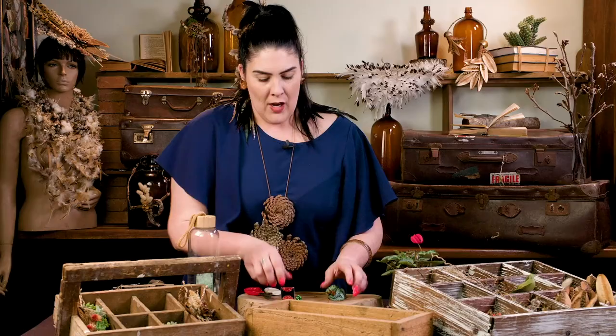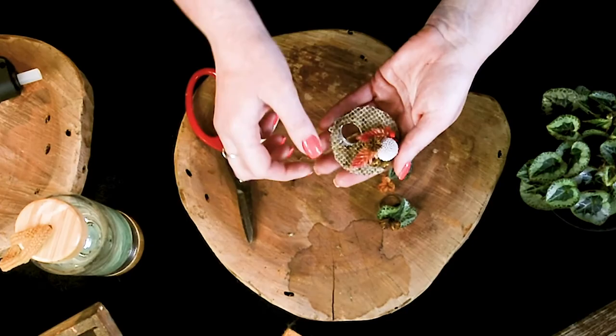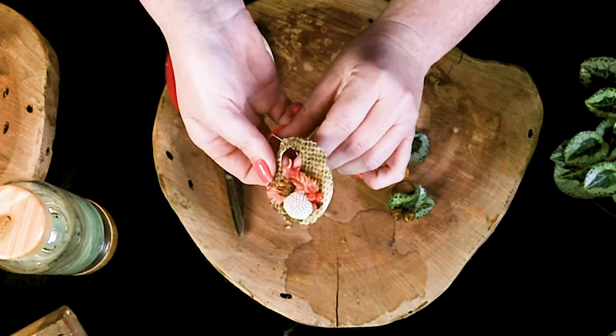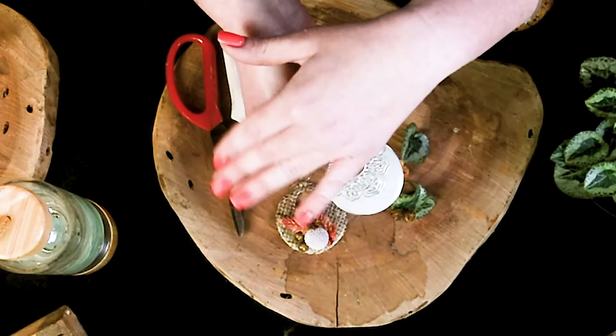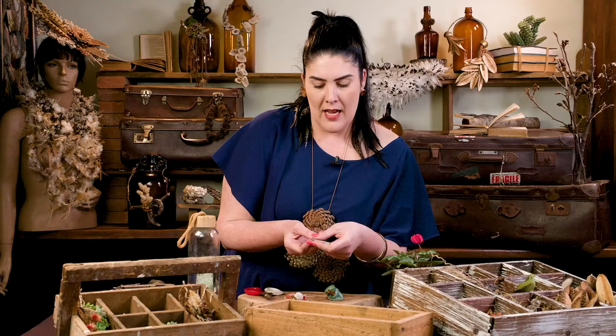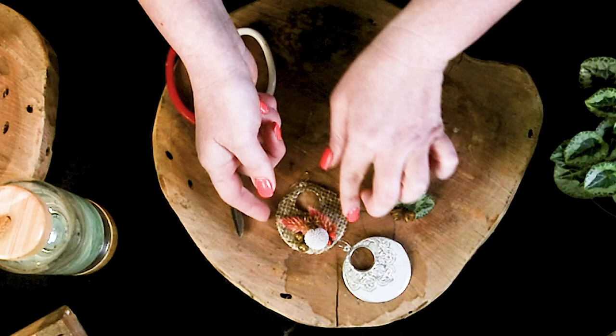Over here are some other earrings that I've purchased that I thought you might like to see how I've repurposed them. So here was a set of earrings that I found really interesting. It doesn't matter what they look like or what color because we're going to add something over the top that's earthy and organic. As you can see what I've done here is I've got a little bit of snakeskin, some little berries, billy buttons, some more gum nuts — just take a look at that.